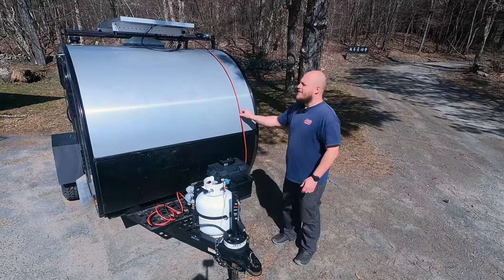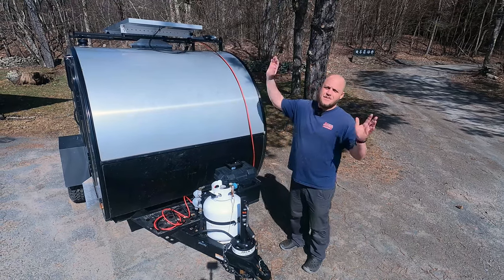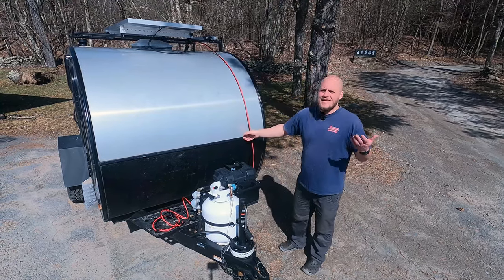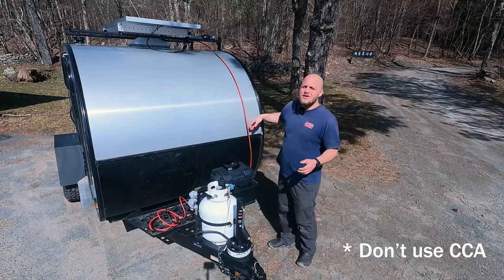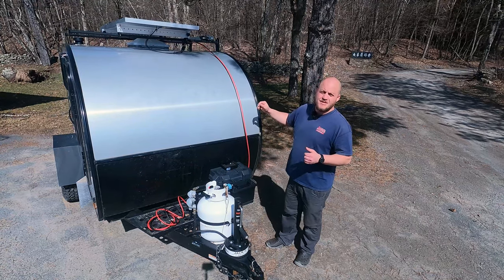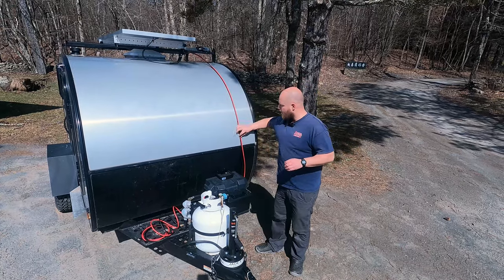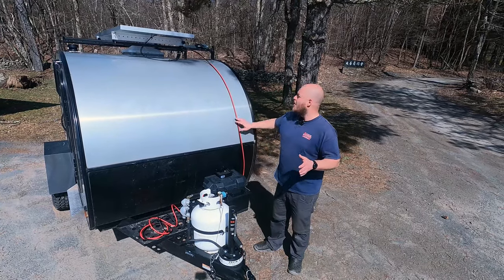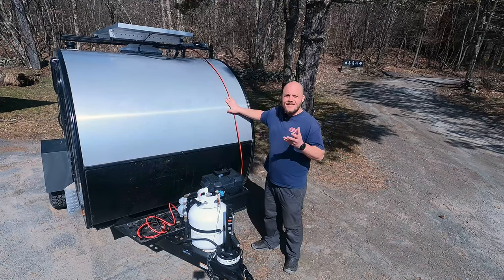For this first step I used the Bouge RV extension cables. They go to MC4s and plug right into the solar panel. It's 10 gauge copper — not CCA — watertight stuff. You can save money by making these yourself, but this is a really convenient way to start. I use zip ties to bond everything together and mock it up where it's going to go. This works better when you let it sit out in the sun for a bit because it lays down better.